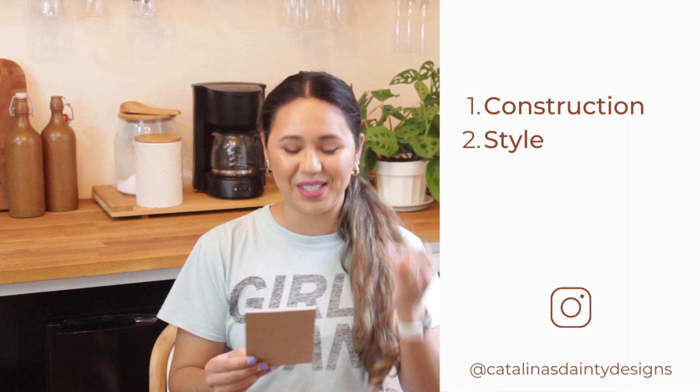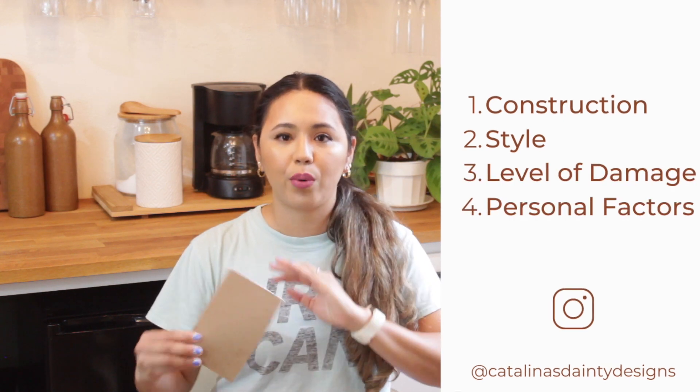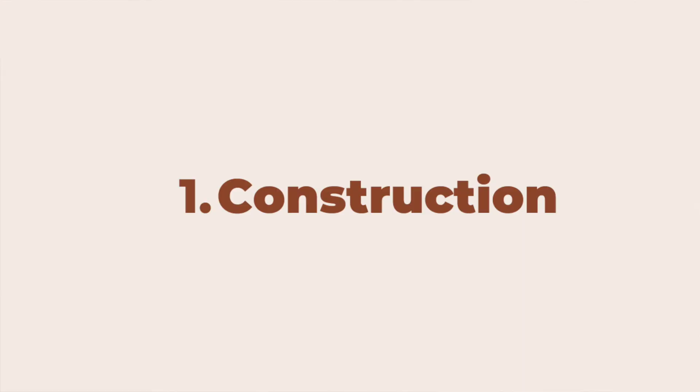I have my little notes here and I've divided everything into four categories that I look for. The first one is the construction — how the piece is made. The style. The level of damage. And lastly, a lot of personal factors, which I'm just going to call personal. Alright, so let's start with the construction of the piece.